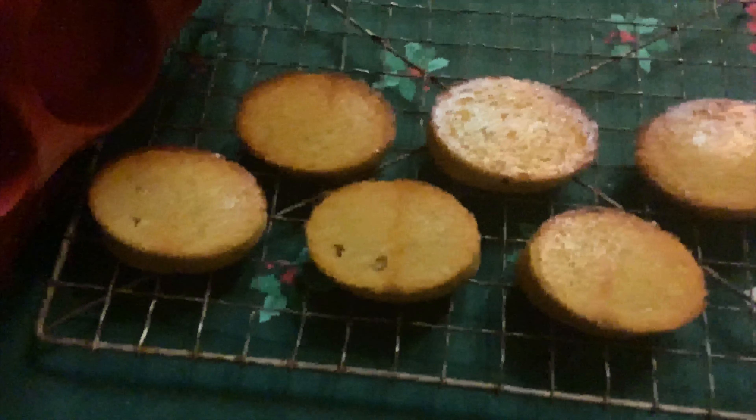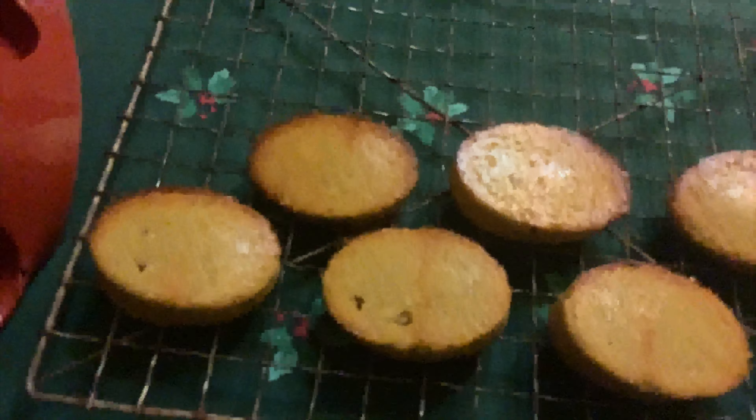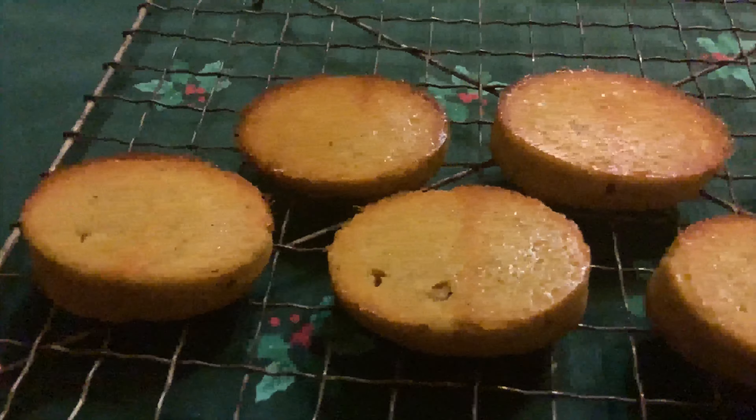You can eat them as is — and believe me, I have, and I've gone through quite a few — but there are other things you can do. It's Christmas after all, so you can decorate if you like too.